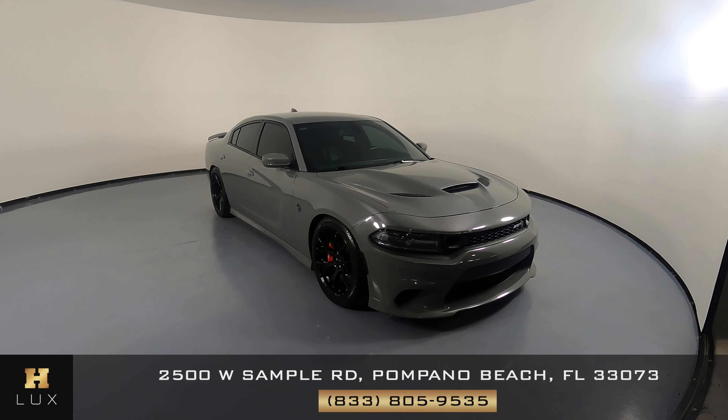Looking at the fender, I do see a scratch right here. But the wheel is in excellent condition. Now we're going to have a look at the driver's side doors. Both doors look good — I'm not seeing any scratches or dents at all. Now we're going to move to the quarter panel and wheel. Everything here looks good, and the wheel is in perfect condition. Not a scratch.